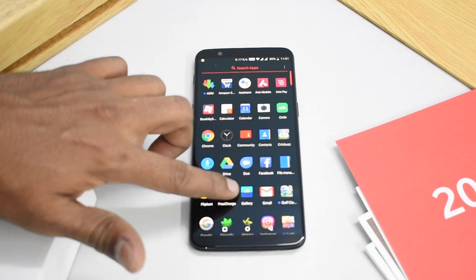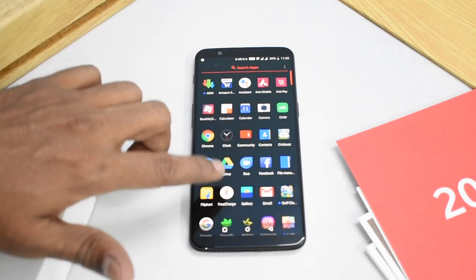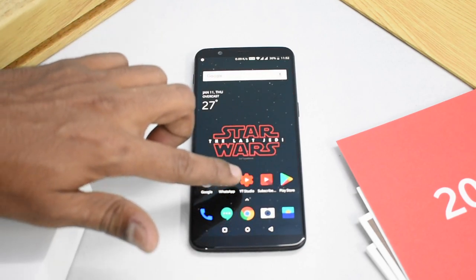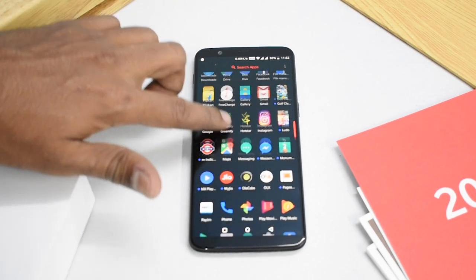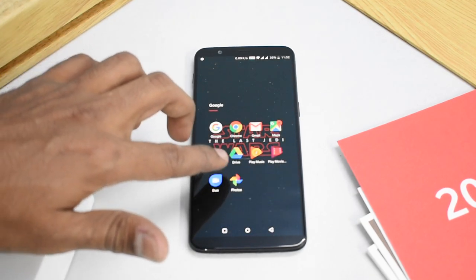Looking at the screen, OxygenOS is simply fluid and beautiful. It tries to keep up with the latest Android versions and updates on time. It also has a few features up its sleeve like parallel apps and others that work really well. That is how OnePlus has been operating and that's why this review is mostly positive.